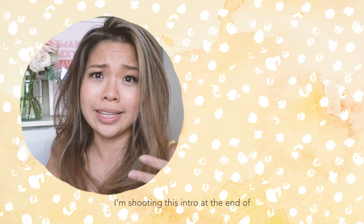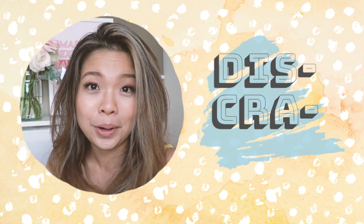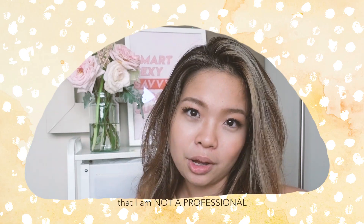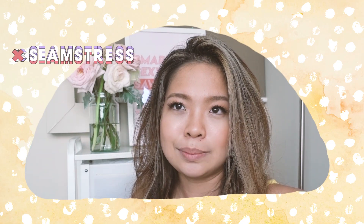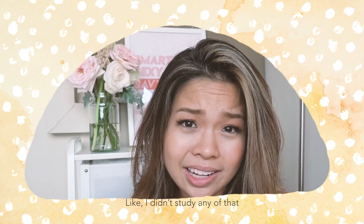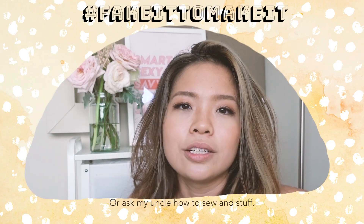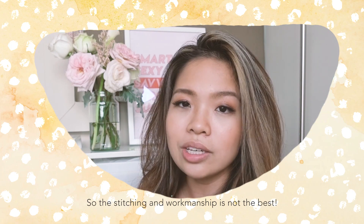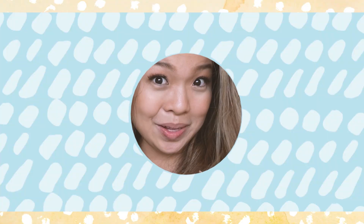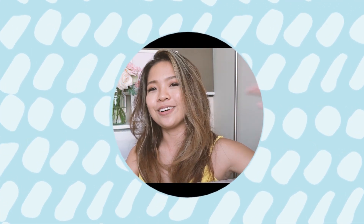I'm shooting this intro at the end of the whole process because I realized I should probably put a disclaimer out there that I'm not a professional seamstress or fashion design kind of person. I didn't study any of that — I just kind of picked up the skills on YouTube or asked my uncle how to sew and stuff. So the stitching and workmanship is not the best, so don't kill me. I'm just doing this for my own personal growth and I hope you guys enjoy it.